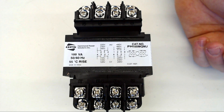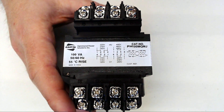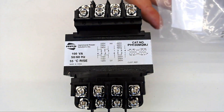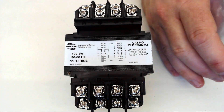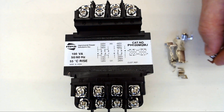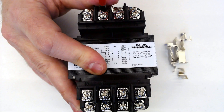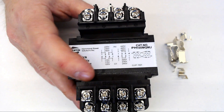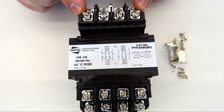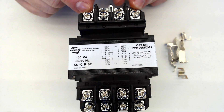In our case, we are going to be connecting 480 to this. So we're going to loosen terminals 2 and terminal 3. And included with the secondary fuse kit that came with this transformer, there are also these little jumpers right here. The incoming side is now set up to have 480 between terminals 1 and terminals 4.